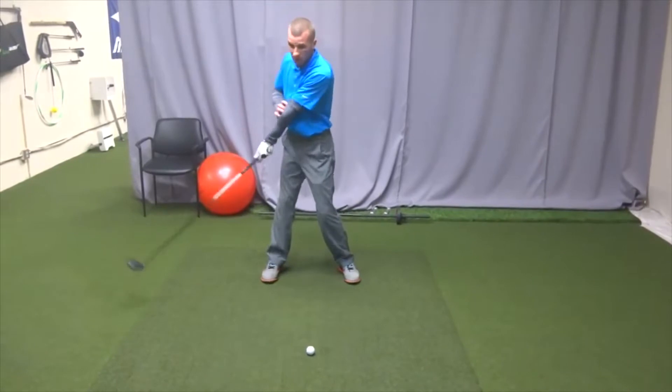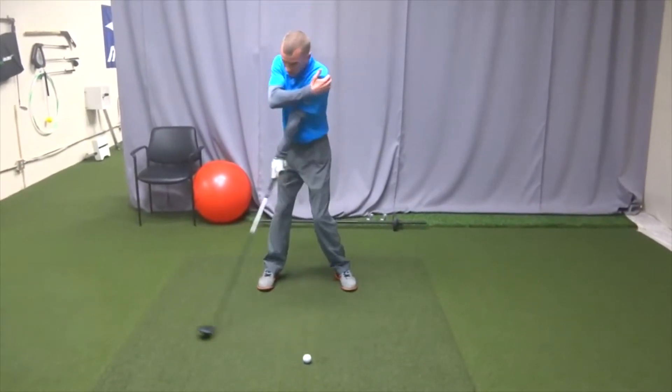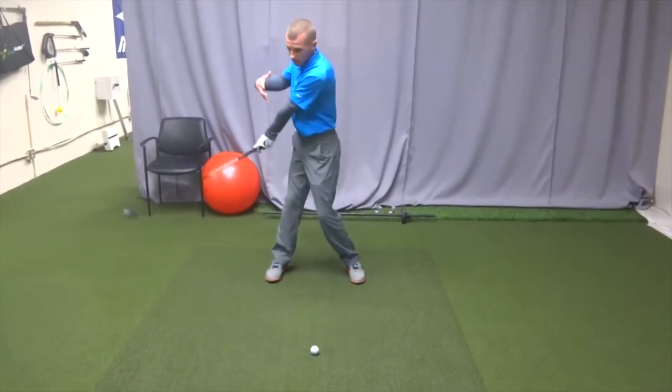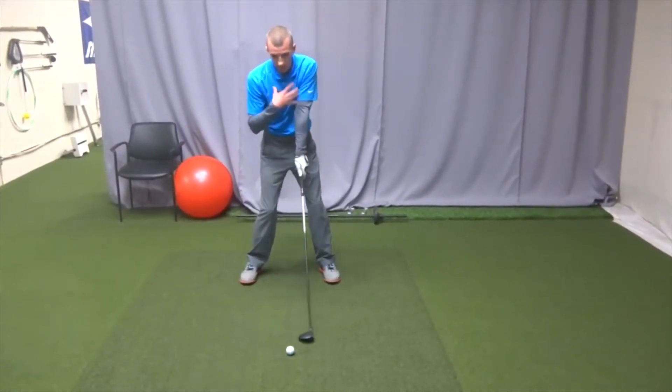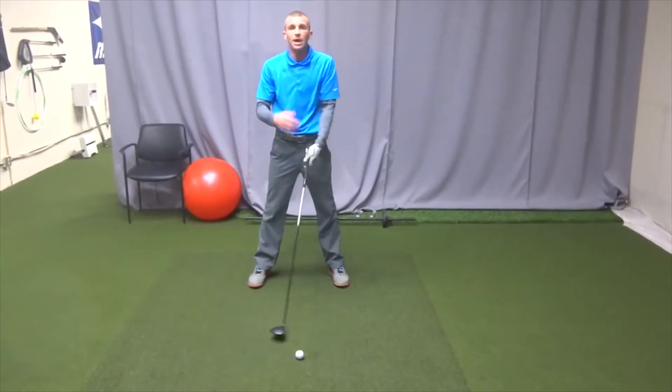It's going to feel like your core is turning. For me, I feel like my left side is pushing and rotating. So let everything move — don't just try to turn the upper body, allow all your body to move. Keep the hands quiet. Hope that golf tip helps and y'all have a good day.